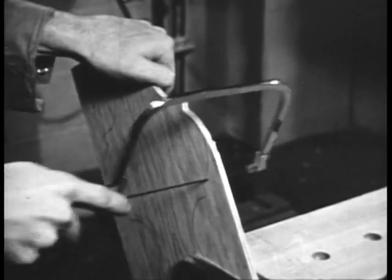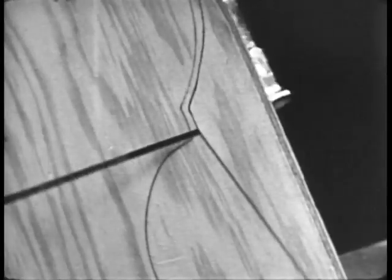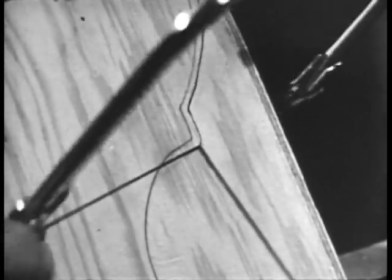You will probably want to cut slightly outside the penciled outline to allow for trimming. To change direction, take short strokes, slightly twisting the saw in the new direction. Make no attempt to move forward while changing direction.